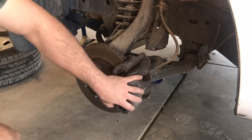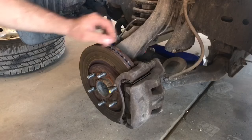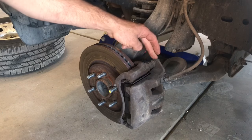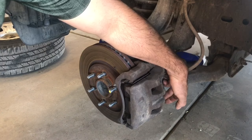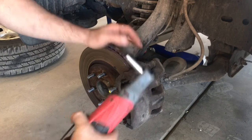After that's complete, we're going to have to remove our caliper and caliper mounting bracket. To do that we need to remove two caliper mounting bolts - one on the top and one down below. On this vehicle I'm using a 14 millimeter socket to do that.